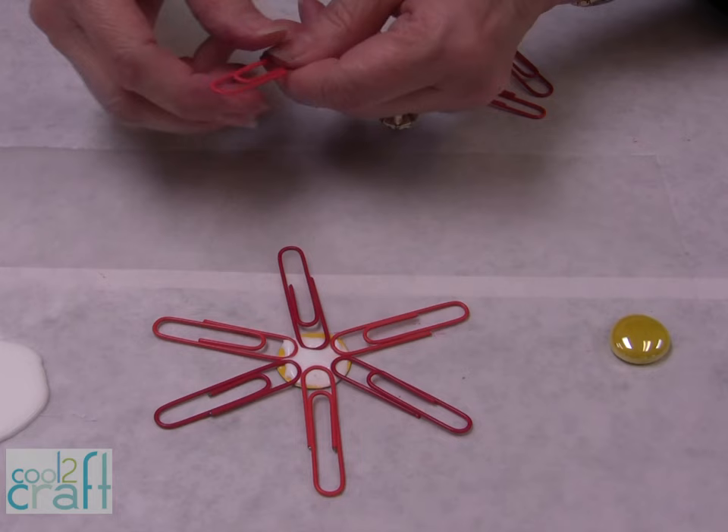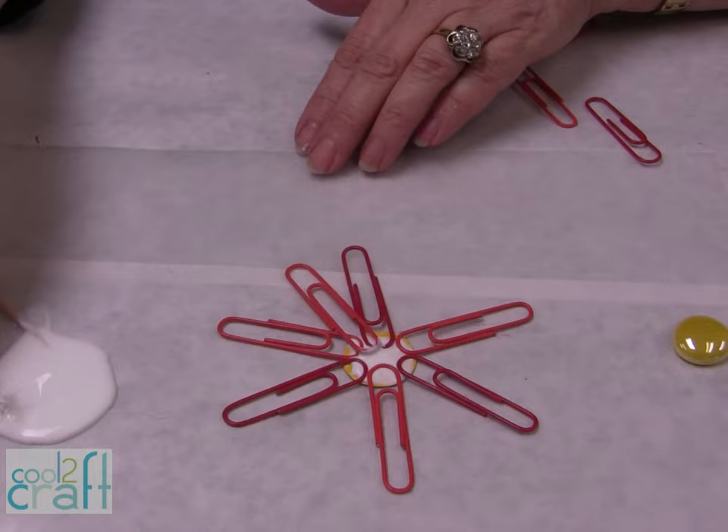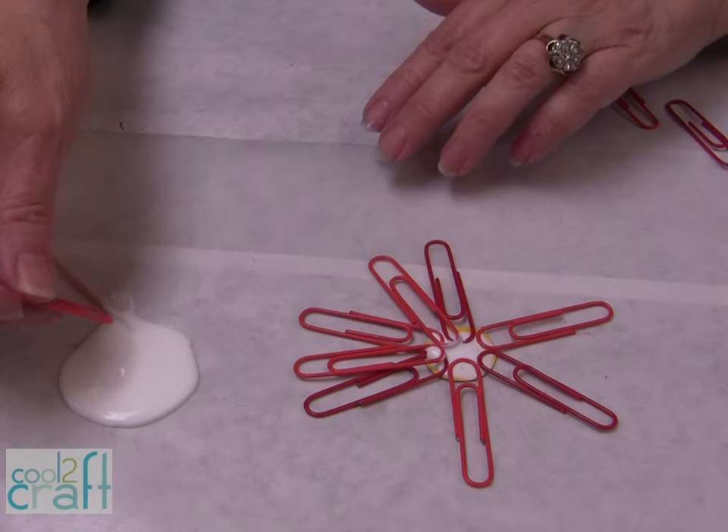For the second row, you're going to need to dip the end in and then put it on top. Notice that we're working on wax paper, because you're going to need to let this sit on the wax paper in case you have any glue overflow — it'll come right off when it is completely dry.